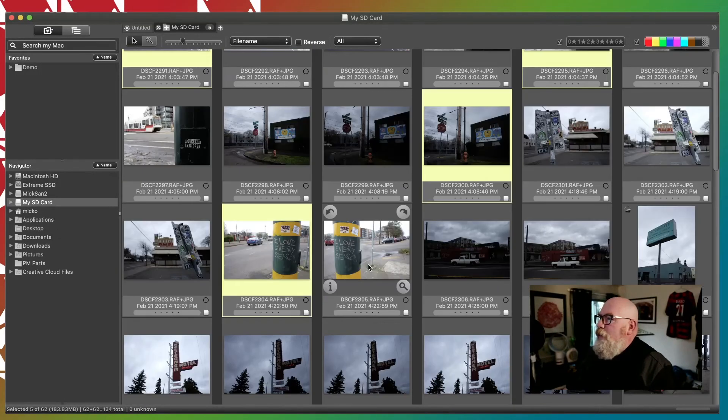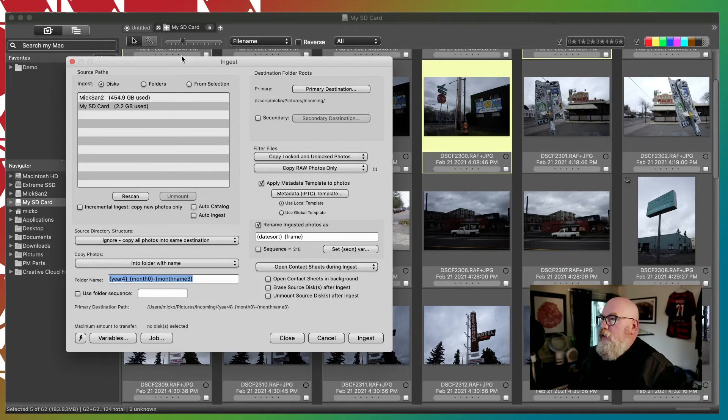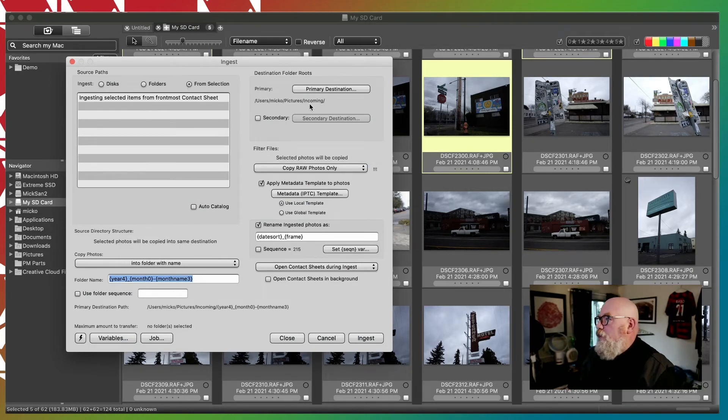And as you see here now, these images have been multi-selected. And the beauty of this is this doesn't add anything to your memory card — this is just a selection within Photo Mechanic. Nothing is being added to the memory card. You're not writing, you're not changing the images yet. You're just selecting them. And then you can go into Ingest, call up Ingest, and choose Ingest from Selection. And now you will just ingest all the files that you actually want to ingest.